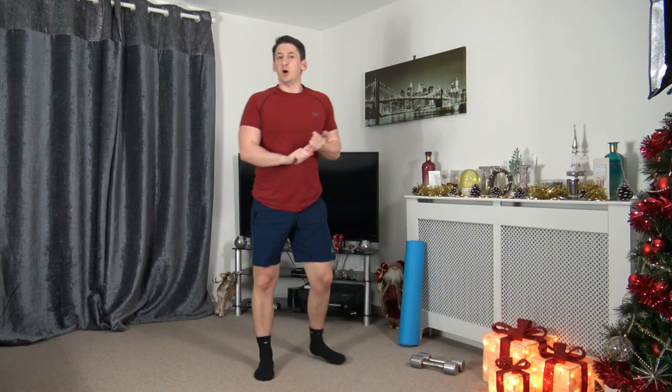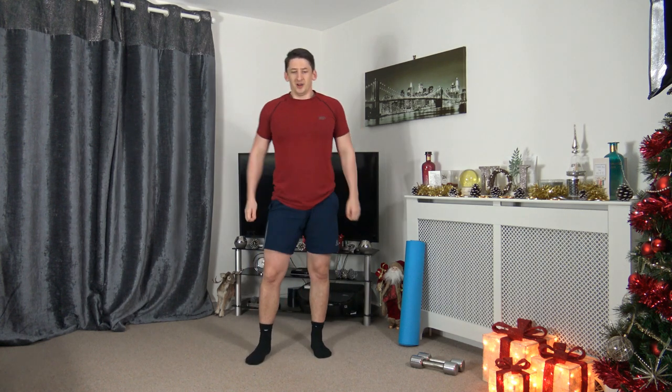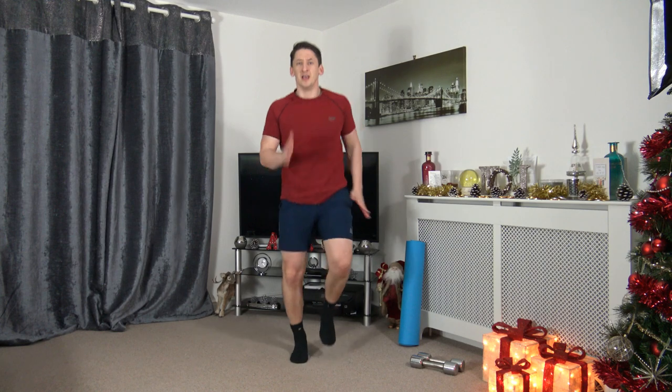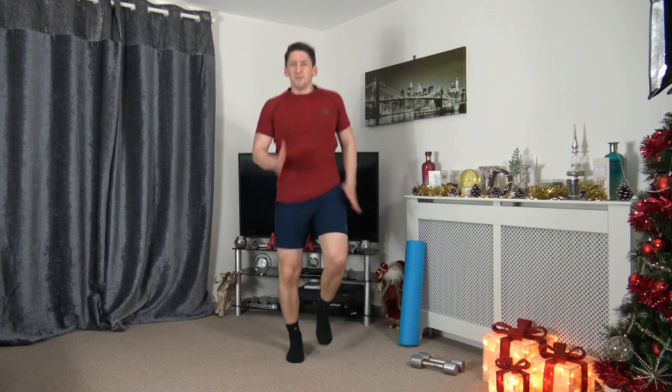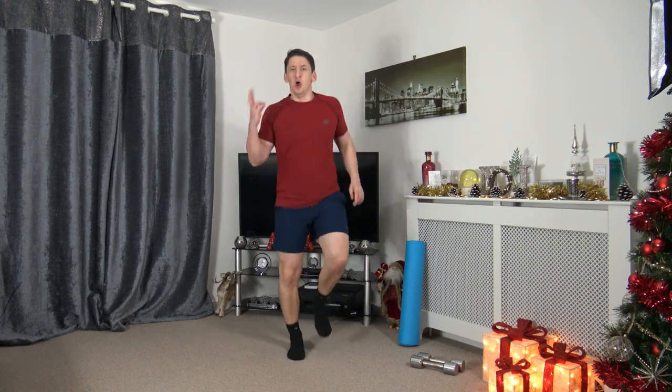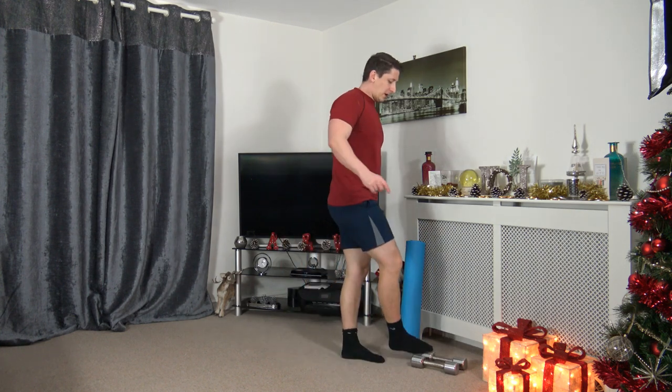Put the weights down — we're going to run on the spot, jogging or marching. Three, two, one, let's go. I'm going to count you in — five, four, three, two, one, everybody let's go! Pump the arms, lifting the knees — no matter if you're marching, jogging, or running. Five seconds to go. Three, two, one — awesome work.